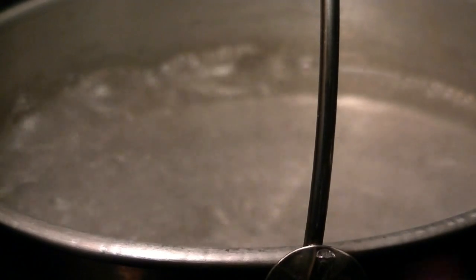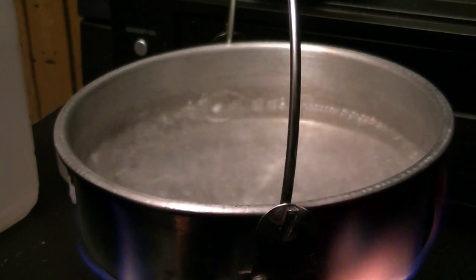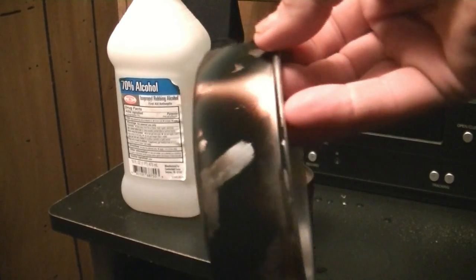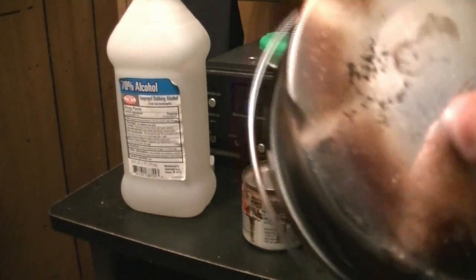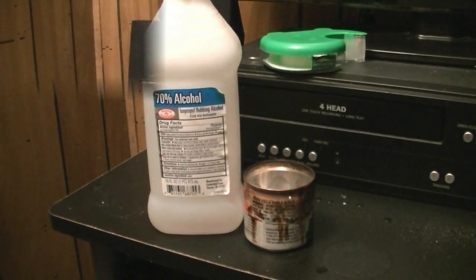I'll let that burn out and I'll do a test with 70% alcohol. Let's see how we do. I'd say this is a stove you can use with 91. That one burn with 91%. You can see if I touch it, it's just very sooted. I'm going to go clean this up and come back and try it this time with the 70%.